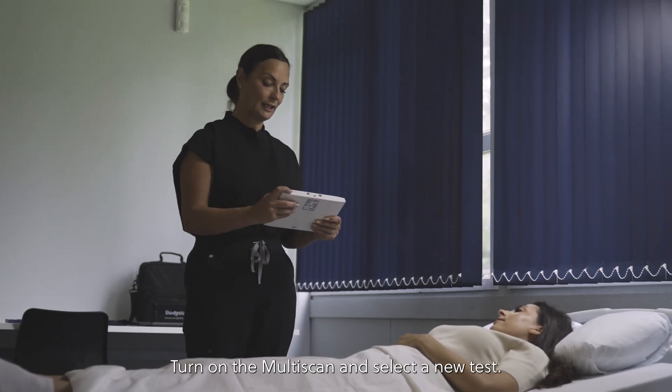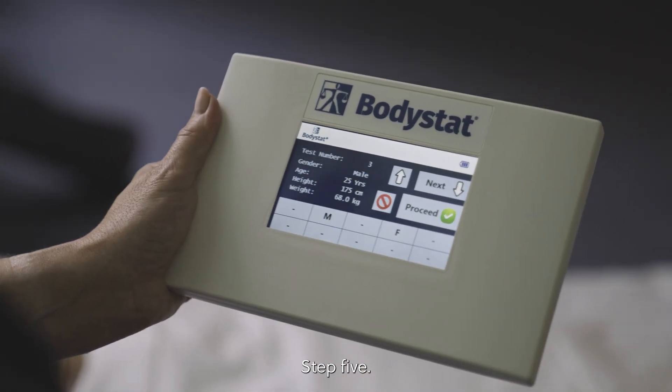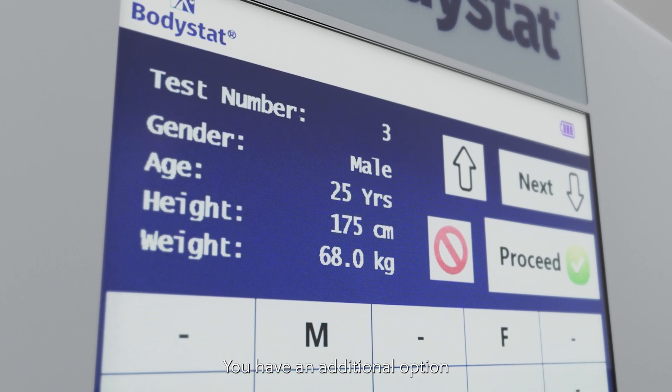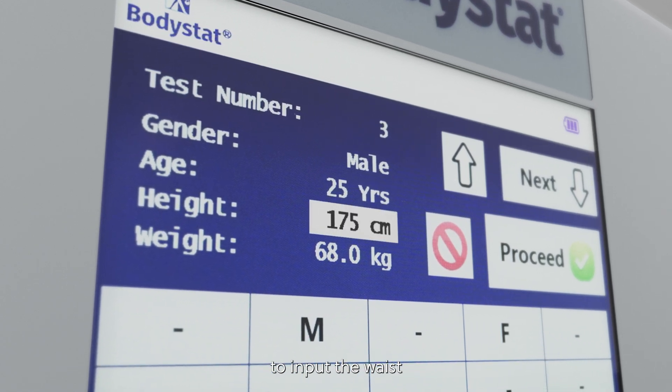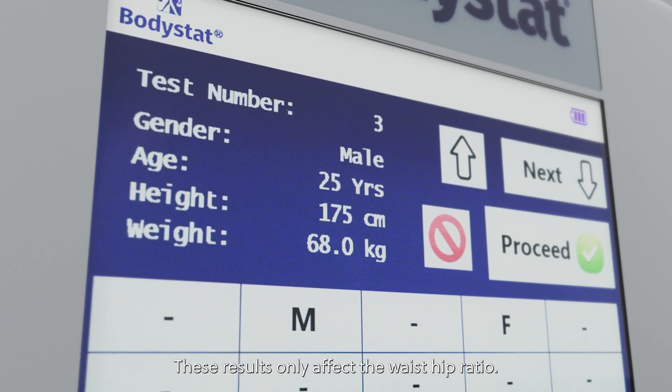Step 4: Turn on the Multiscan and select New Test. Step 5: Input your patient's gender, age, height and weight. You have an additional option to input the waist and hip measurements; these results only affect the waist-hip ratio.